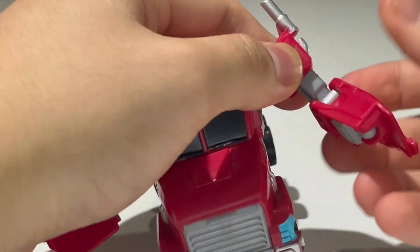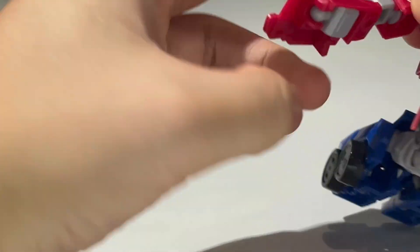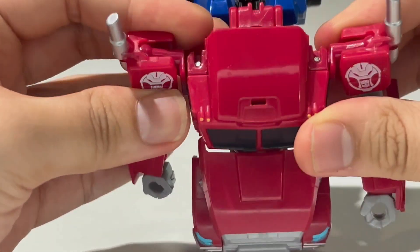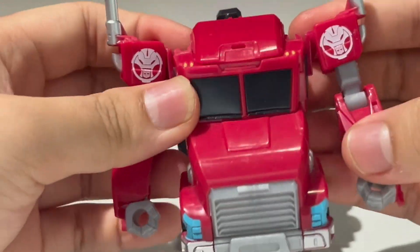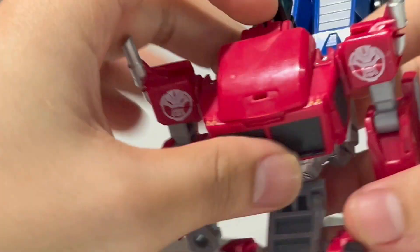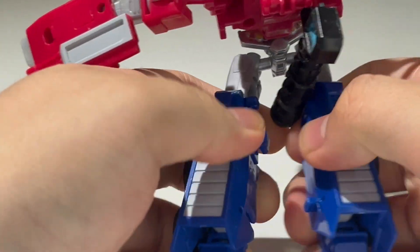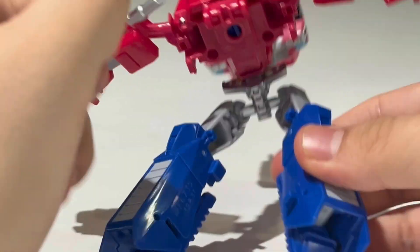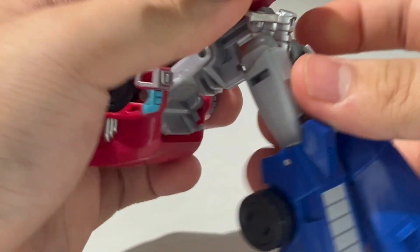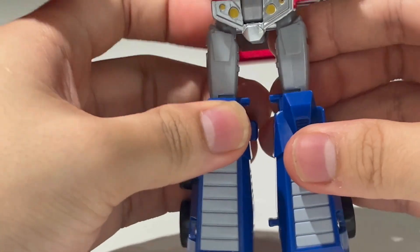Now take the arms, rotate them forward, flip out the fist. Do the same on the other side — rotate forward, flip out the fist. Everything is centralized. Now take this section right here, untab it, split the legs, take out the gun and put it to the side, and bring down the legs. Bring down the crotch piece and clip it into place.